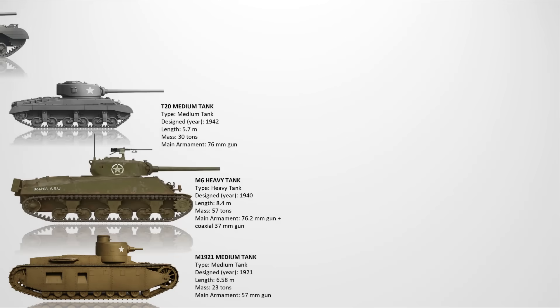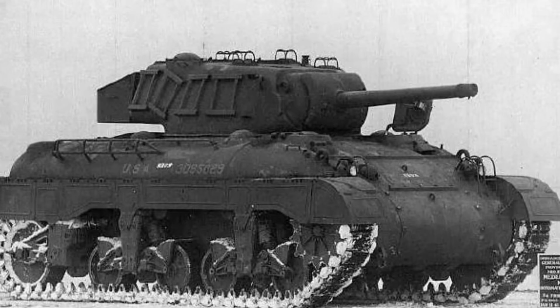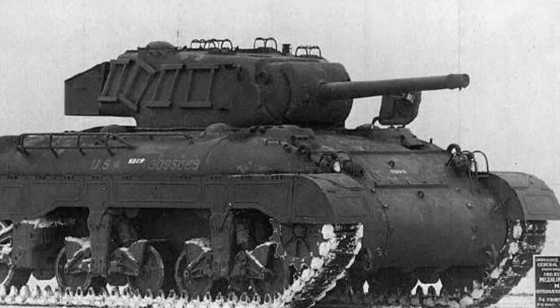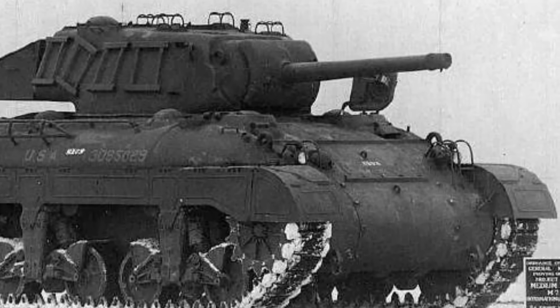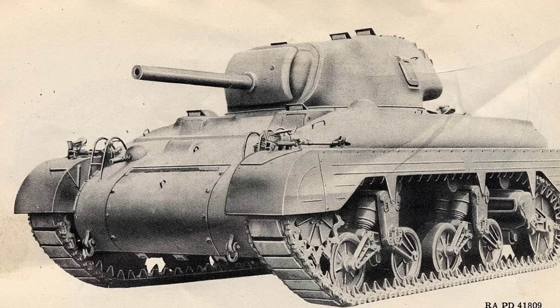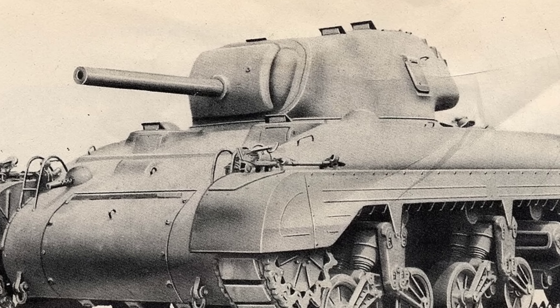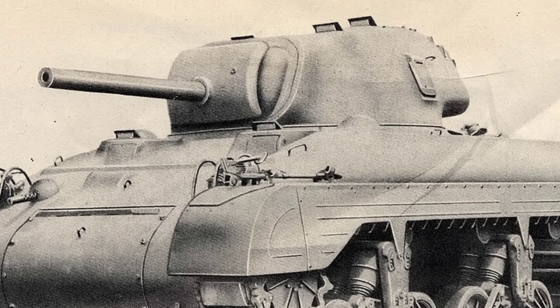The M7 Medium Tank. Originally developed in 1942 as a light tank, the M7 quickly grew in weight and size during development and ended up classed as a medium tank. It was armed with a 75mm gun and had armor up to 64mm thick. Unfortunately, by the time it was complete, it offered no real advantage over the M4 Sherman and was heavier than intended. The U.S. Army lost interest due to better alternatives already in service. Only 13 were built, and it was cancelled due to underperformance and redundancy.